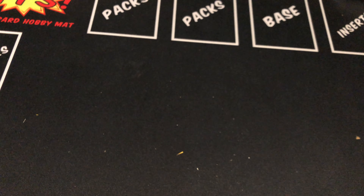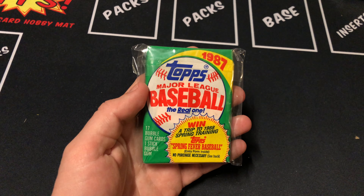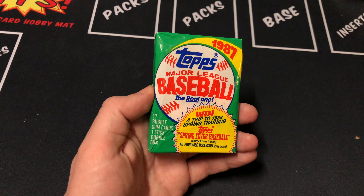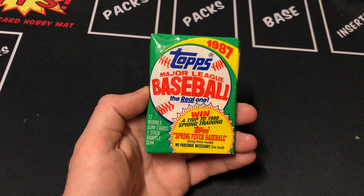Now to the very cool pack. We have a shot at a Mark McGwire rookie in this 87 Topps pack. Like I've been saying throughout the video, thanks again to Hilltop Hobby for these packs. Definitely check out their page. Let's see what we got.